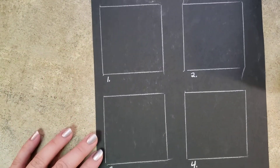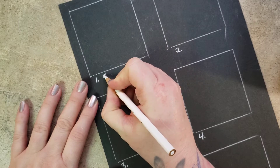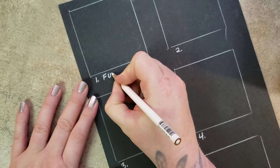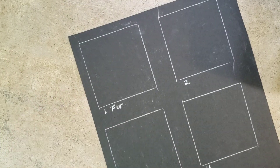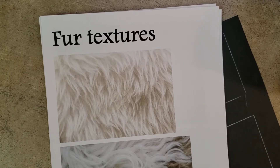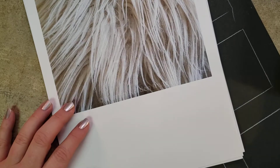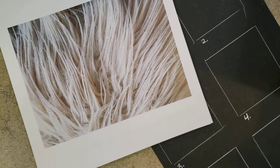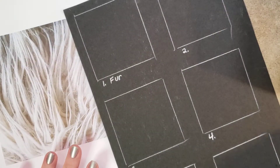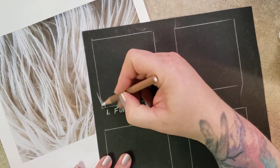Starting with number one: fur. I didn't use a reference picture for this one — I just thought about what a fur texture might look like, and this was my result. I have short lines, curved lines, and long lines. There's a document you'll find in Teams — it's seven pages of different textures, including a couple of different fur textures. You're welcome to use any of these as inspiration, or of course select your own. There are many correct answers and approaches for this technique, so I'd expect to see a lot of different results in student work.